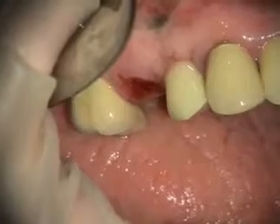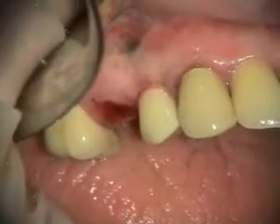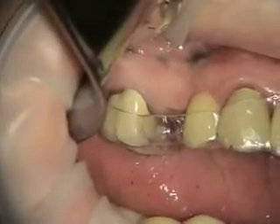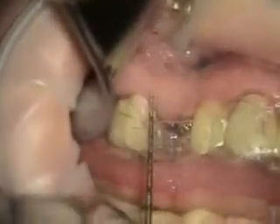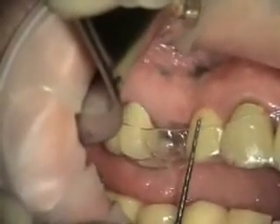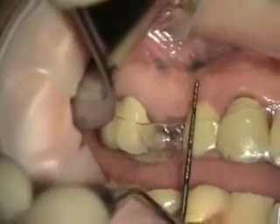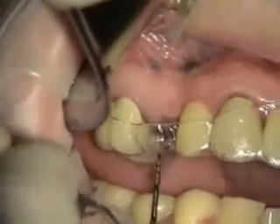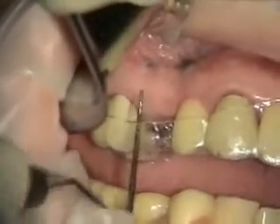We got our tooth out and the socket bone grafted. Then we placed another implant, did an immediate provisional, and it's out of occlusion. Previously she had a bridge from four to six. What we did as an interim was place an immediate provisional, take out number four, and bone graft the socket. That's healed, and now we're going to place the implant in the number four site.